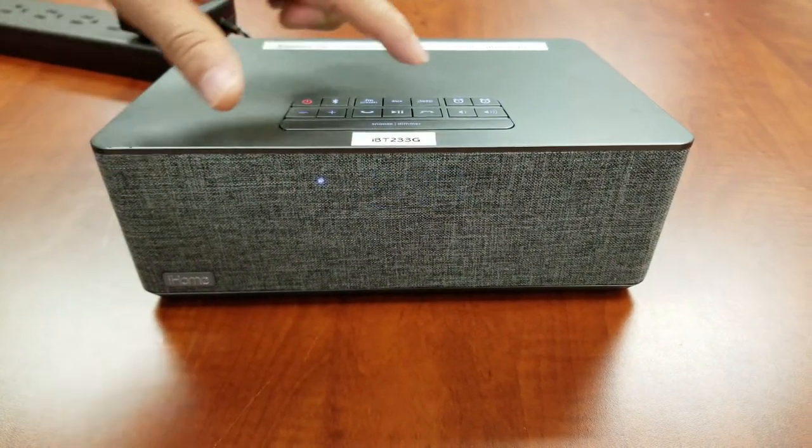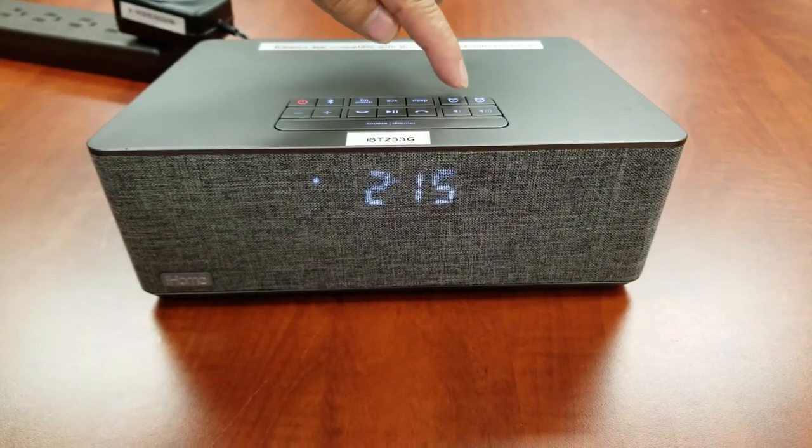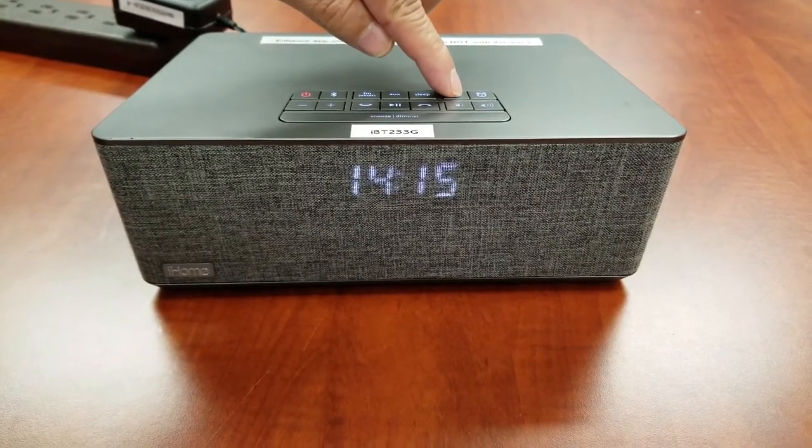To switch the clock display between standard 12-hour time and 24-hour military time, press the alarm 1 or 2 button while the display is flashing. We will use standard 12-hour time for this scenario.